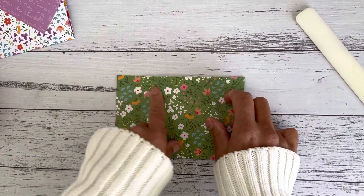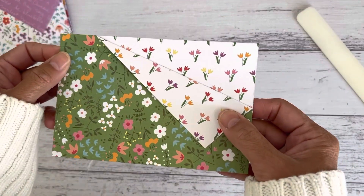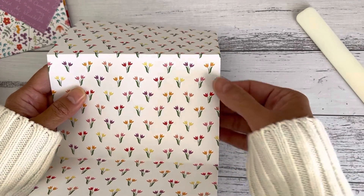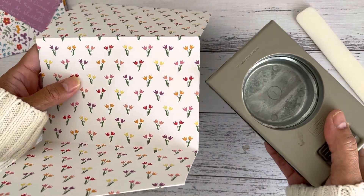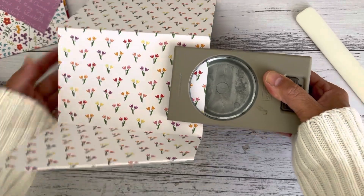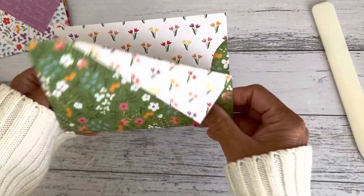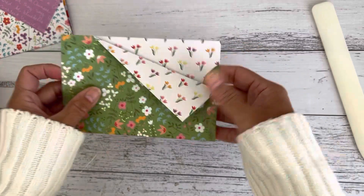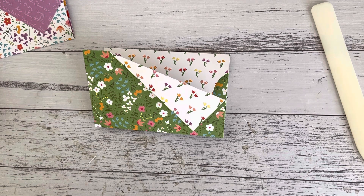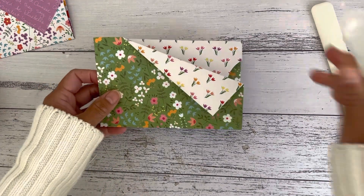If you don't want to do that fold you can just create a thumb notch up here instead. I like this shape so I've done that. I'm going to open this up and go to the middle panel - on the right side of the middle panel I'm going to use my circle punch to create a thumb notch. If you don't have a circle punch you don't have to worry about making one - it just makes it nice so you can see the pattern there. That's all done and now we're just going to assemble it and adhere all the parts we need to close up and create our pockets.